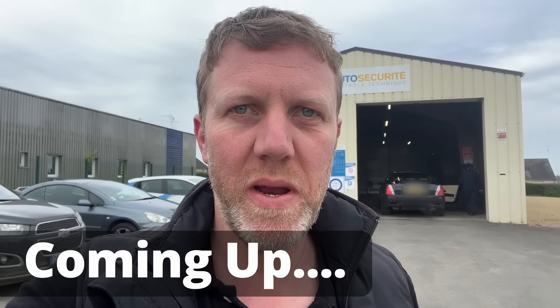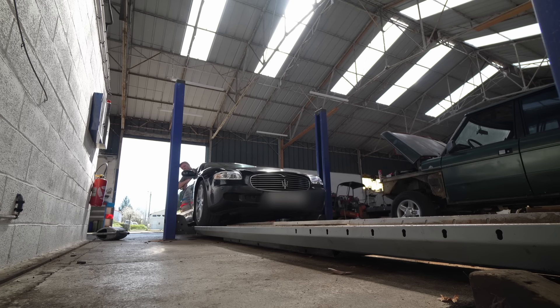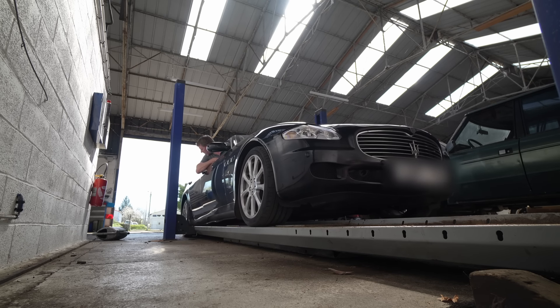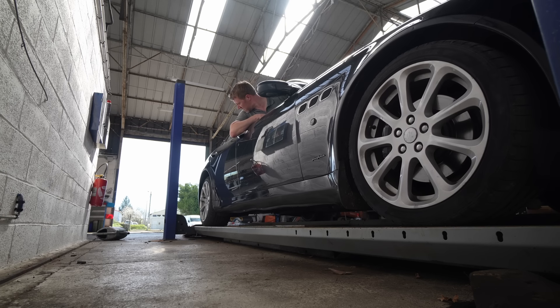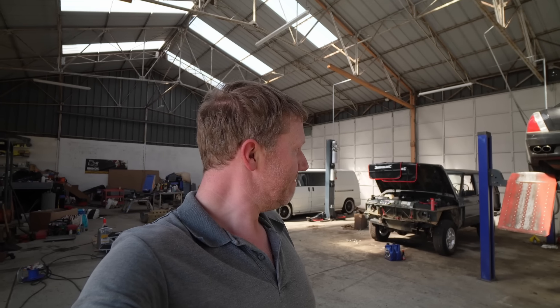It's being tested. Wish me luck. This is the difference between easily going on to French registration, which I need to do very quickly, or not. Welcome back to the workshop everybody. The car has got its safety test — the contrôle technique, the French MOT, basically a road safety test — and that can go one of two ways. It has had a recent UK one, but it's much stricter in France.